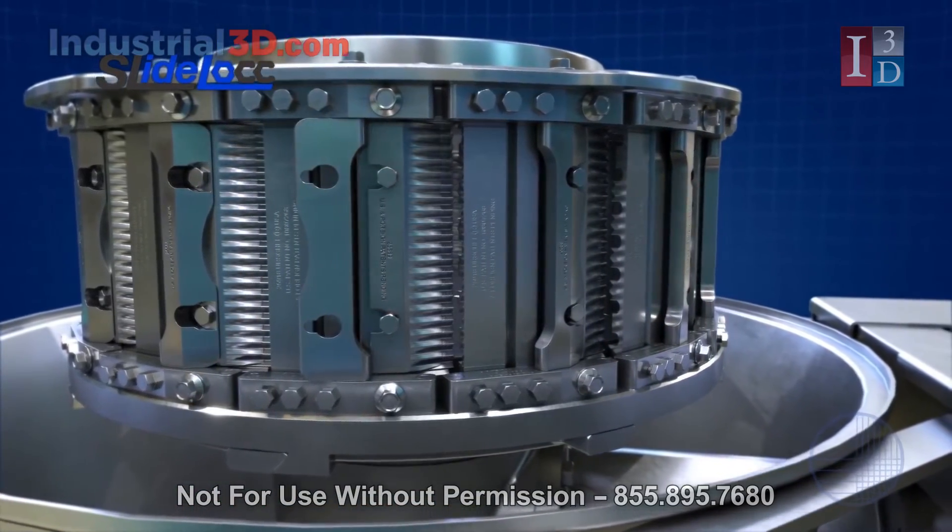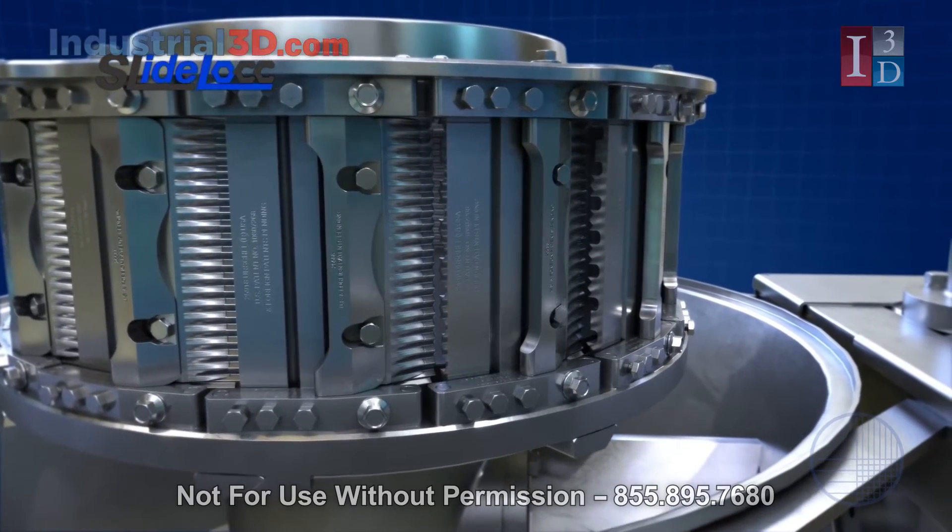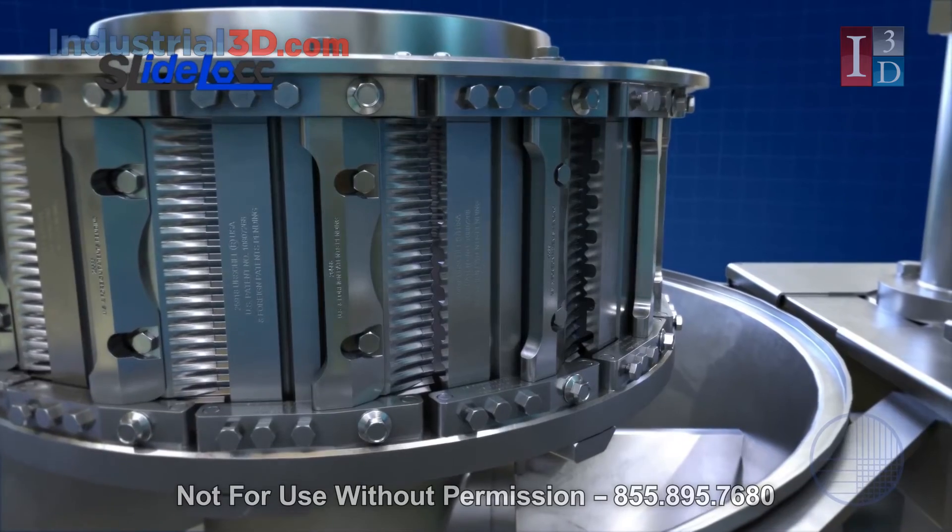In addition, the Slide-Lock Head offers increased visibility to assist in sanitation and increase the speed of knife changeover.